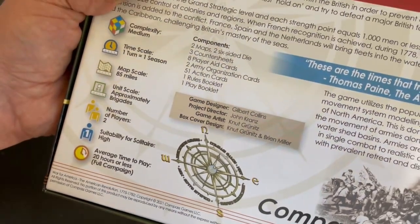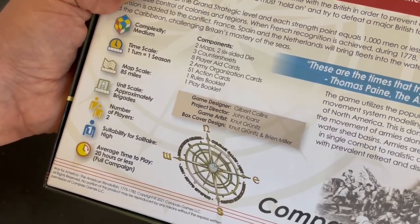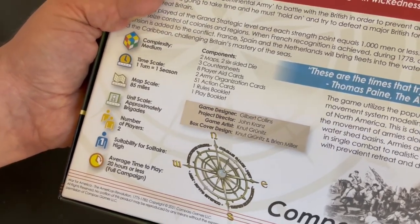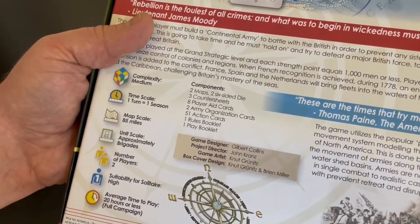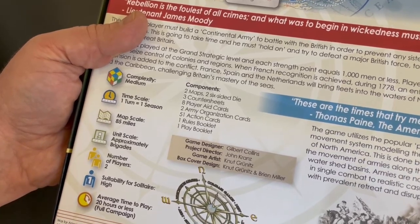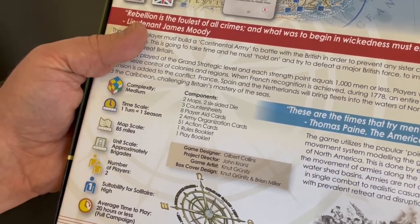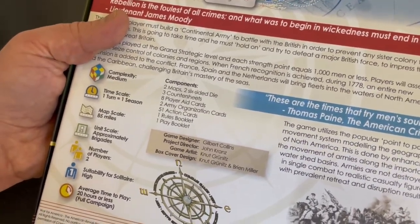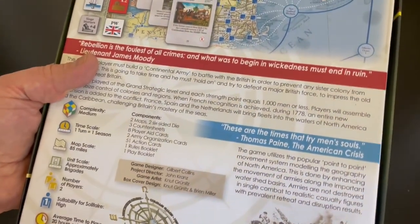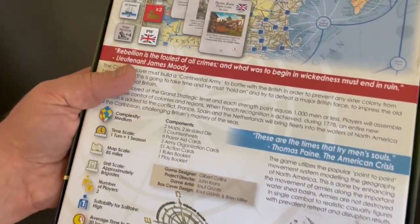There is a shorter scenario which starts in 1778 that only takes about eight to ten hours to play. But this is a game that I want to understand — I want to read the rules. I want to make sure Alexander and I give it a full play, and I'm talking the full playthrough. I want to do every single turn, because I really like the subject and the game looks very, very interesting. I'll show you the maps, which I think are fantastic.